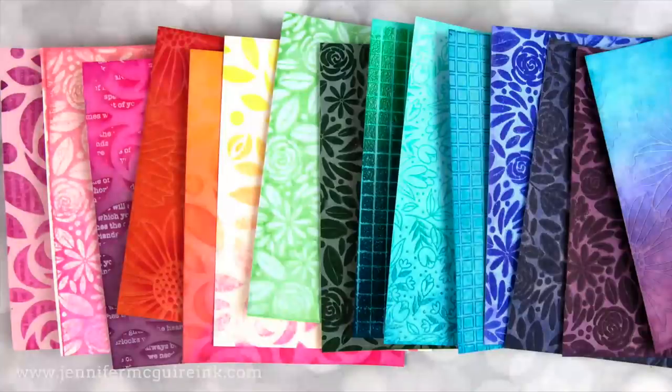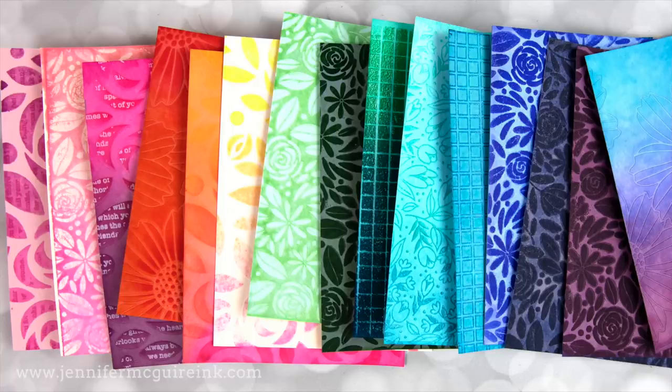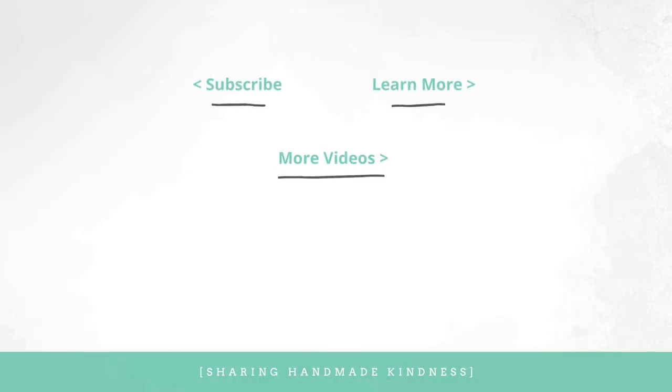I hope you'll give this technique a try, either with stamps or with stencils — it's definitely my favorite technique to do with Distress Inks. If you don't have Distress Inks, it will work with Distress Oxide Inks. It just gives a slightly different look, but you can definitely try that. I really appreciate you taking the time to watch my videos. I know they're long, but I hope you learn a thing or two. I'll link to other videos with this faux monoprint or ink transfer technique in the middle here. Definitely worth watching if you want to learn more. You can head to my blog for more information. Thanks for watching. Have a great day. See you soon.